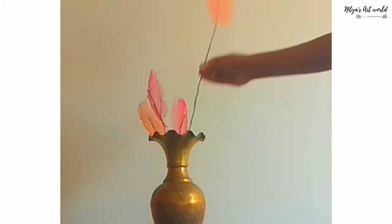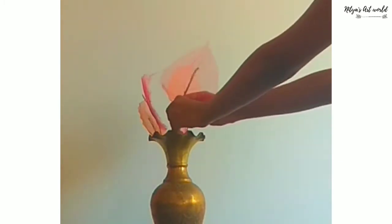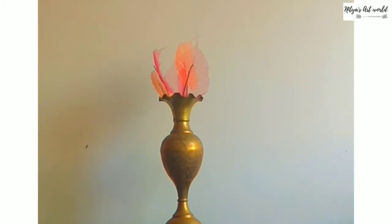If you have a flower vase like this, you can put all of these leaves in it. It looks good. That's it for today guys, see you next time. Bye!